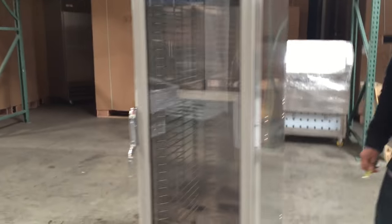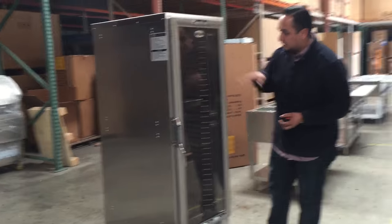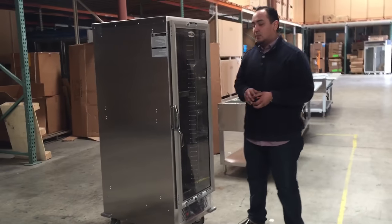So it's really deep, a really good unit for the pan sizes. As you can see, there's glass here as well for you to check on whatever kind of bread or product you put in there.